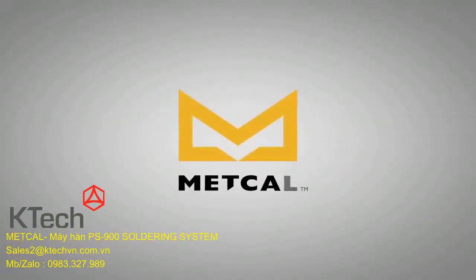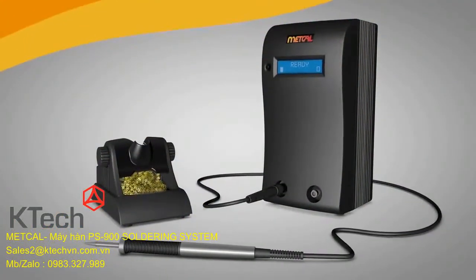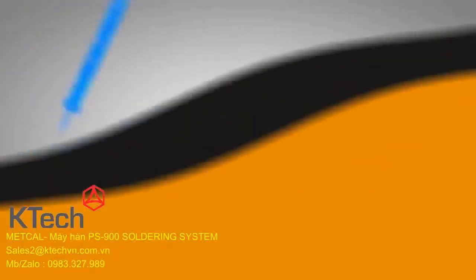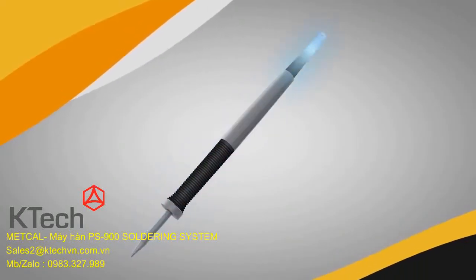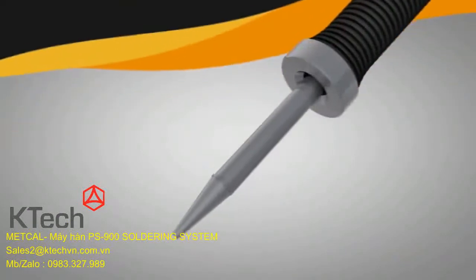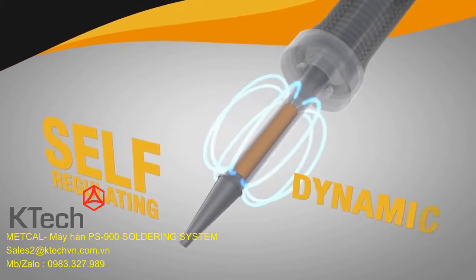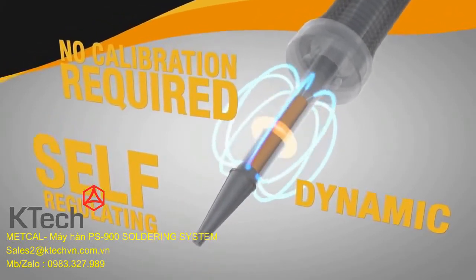A new day is dawning in the electronic manufacturing industry. Metcal soldering systems have led the way with SmartHeat technology for 35 years. SmartHeat senses the thermal load and instantly delivers power on demand directly to the joint. The precise amount of power is delivered using a self-regulating heater embedded in the tip, providing a fast, safe and repeatable process with no calibration required.